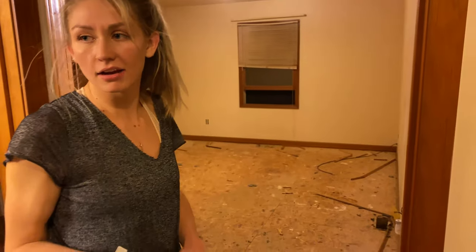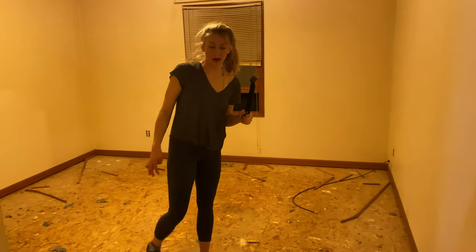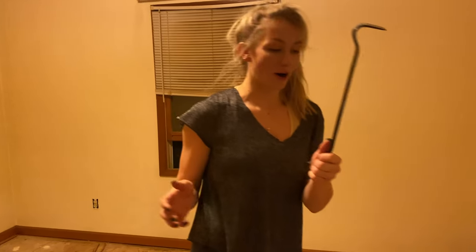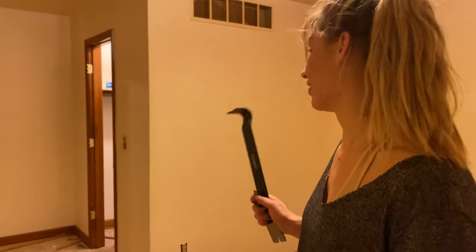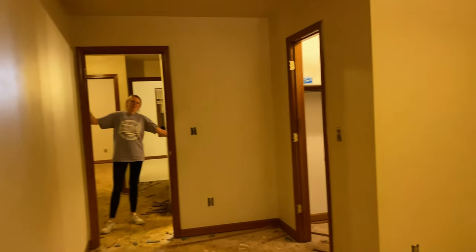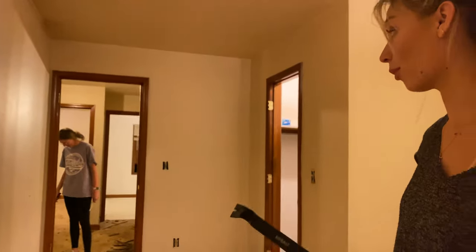That's the last of the blue foam. So we've taken the carpet out, we've taken the blue foam out, and I've gone around the edges with a crowbar to take off the edge strips. Lexi has been going through and taking out the staples — that's really important. After you take off the carpet you have to get the staples up, because if you don't get all the staples out when you're putting in your laminate flooring it can cause it to rise a little bit, and you don't want that.